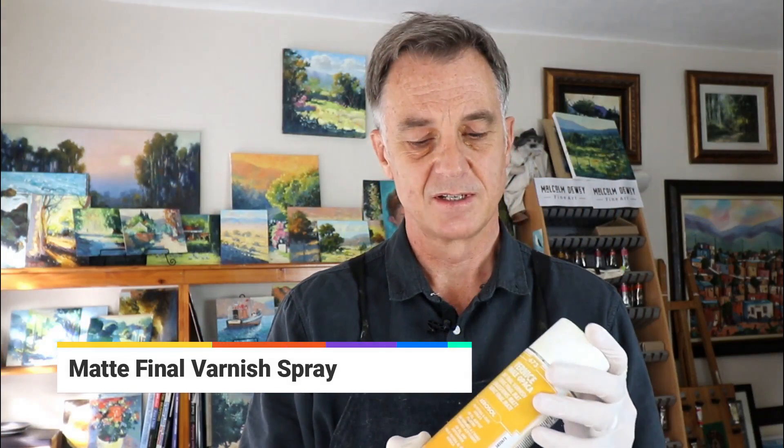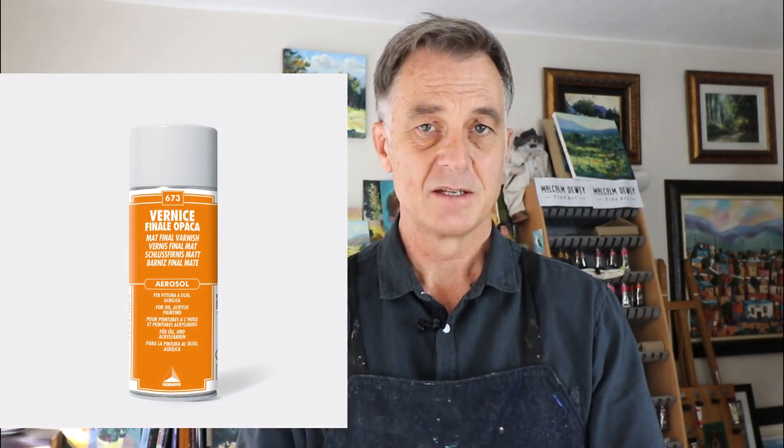Now another spray — this one is made by Maymeri and it is a matte varnish. It is a final varnish and can be used on oils or acrylics, so I'm going to try this out on an acrylic painting. Keep in mind that sprays have quite a nasty smell and are toxic. Please use them in a ventilated room or even outdoors on a calm day and not in windy conditions. I've got quite a bit of ventilation in here at the moment, so I'm going to use it indoors.